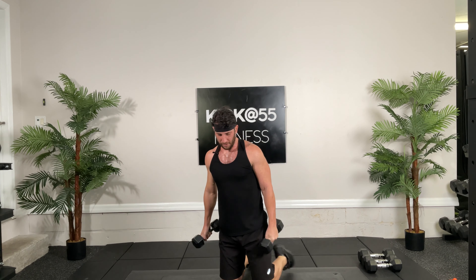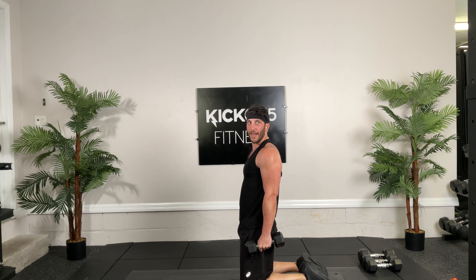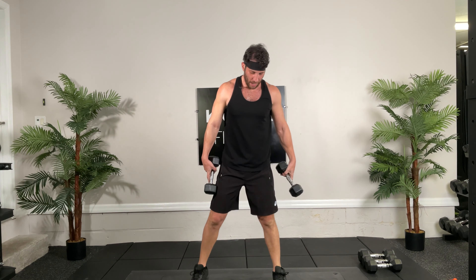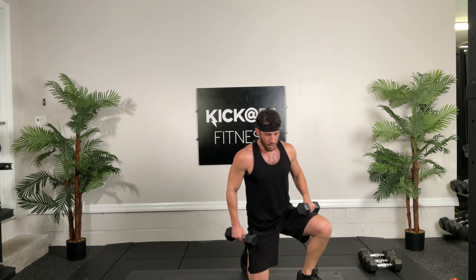First lunges, 12 each, hit it baby, go. One, one, two, two. Easy work, three, three. Good balance work here. Four and four. Five. What I love about lunges is you get that eccentric stretch in that back hip, right here in that hip flexor as you're going down. Seven, eight, come on, almost there. Don't get tired on me now. Nine, nine. See how my knees are good and aligned, there's no falling, there's no buckling. 11, 11, come on, 12, and 12. Beautiful.